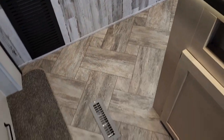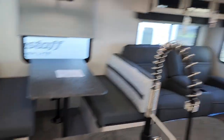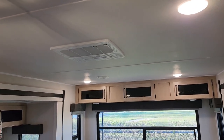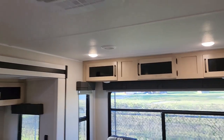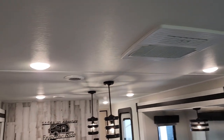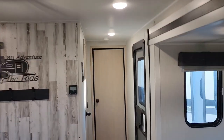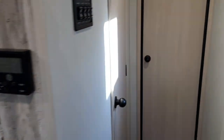Throughout the trailer you're going to have floor vents for your heater. This is going to be your main AC — as we saw on the build sheet, this is the one upgraded to 15,000 BTU. These ducts run all through the trailer, so this one AC will power the whole trailer, and there is a second one in the bedroom. You also have your AC controls here.